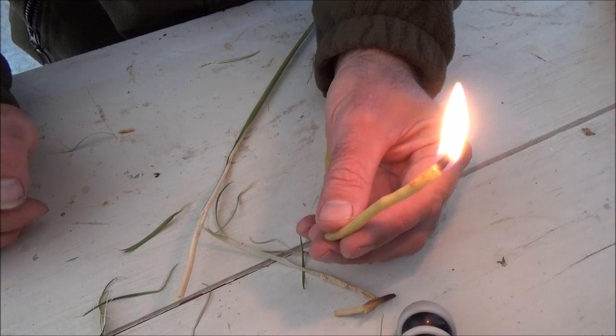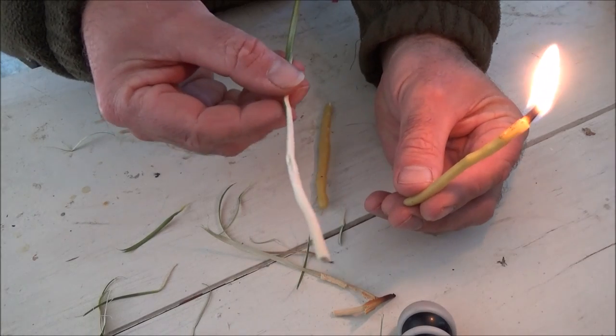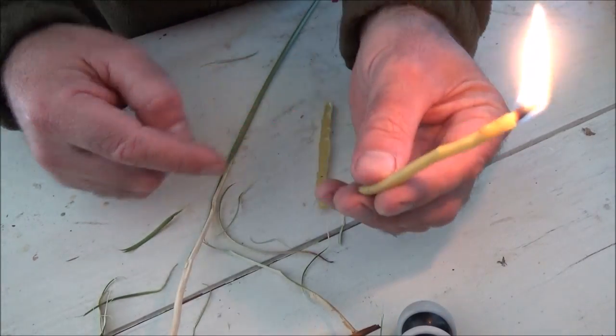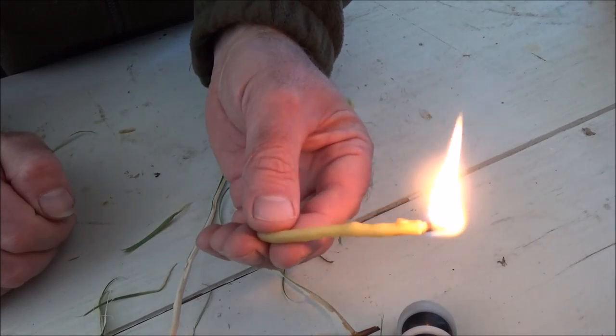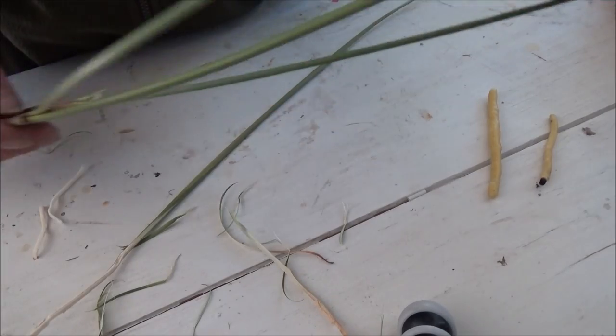Today I'm going to show you how to make rush lights. Basically this is the pith of the rush plant, which was mentioned in another of my videos on how to make cordage and beeswax. These candles are bright, they're long burning, and super efficient — super easy to make.